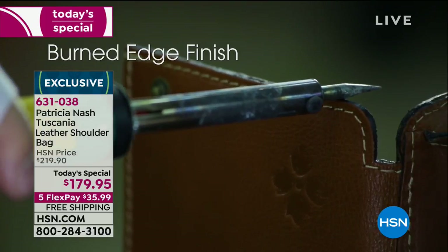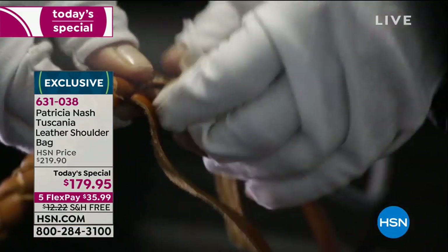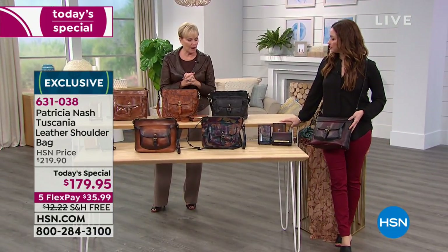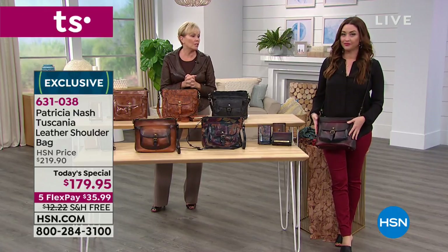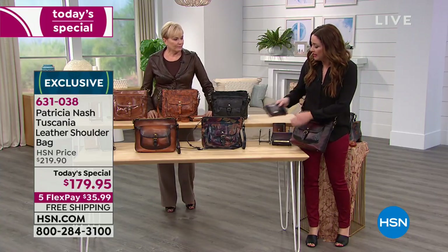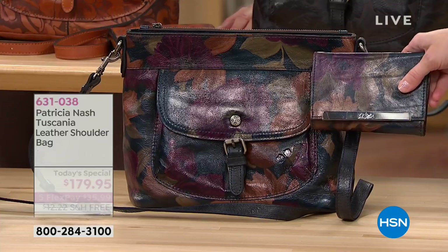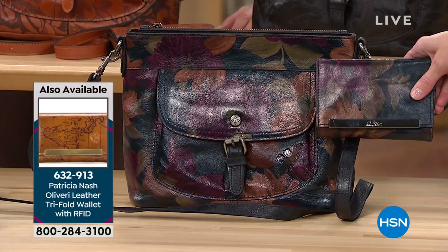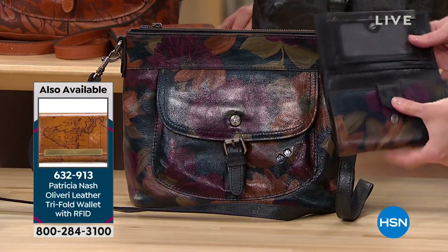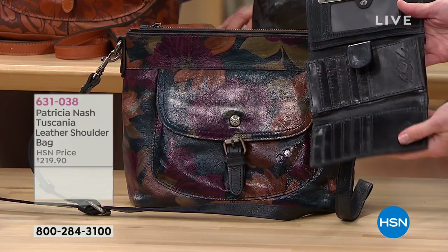It's a very unique process to get it like this. You can get it where it can feel plasticky - there are some people that do prints on bags that are really plasticky. But this is the really authentic way that I worked in Italy on this for years to get it right, that whole process. It's gorgeous. And we have the coordinating wallet. Remember, just for today you can add the wallet for only $14 on Flex - it's marked down to $69 and $14 on Flex. That's a this-day-only offer, and that floral print wallet is getting limited.